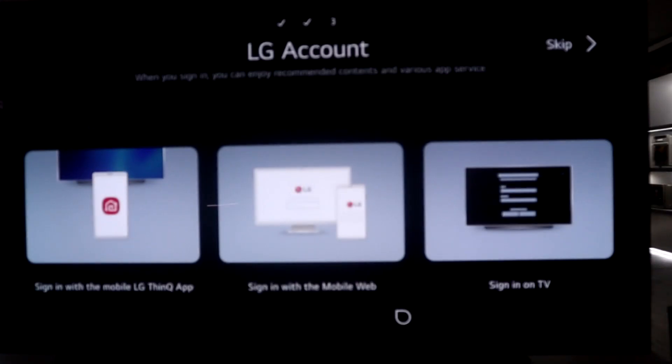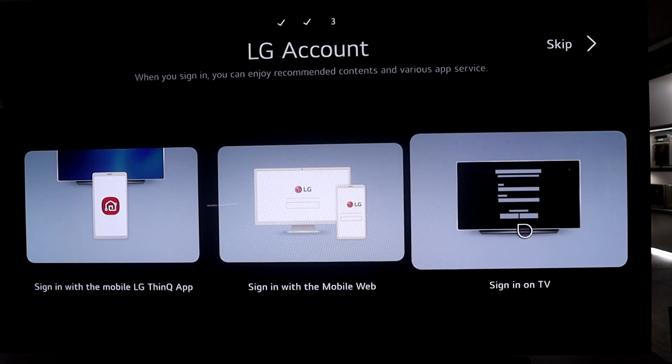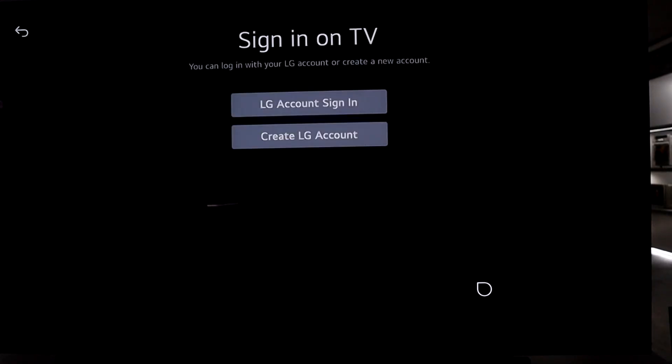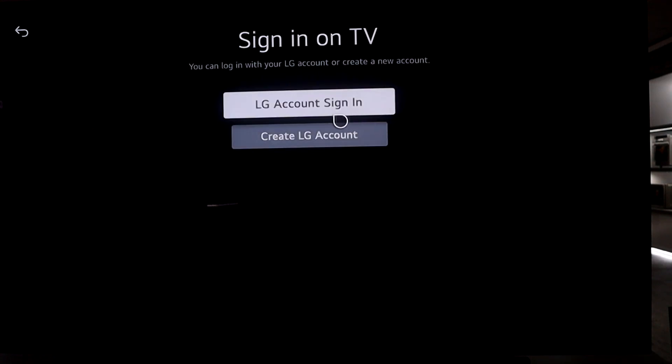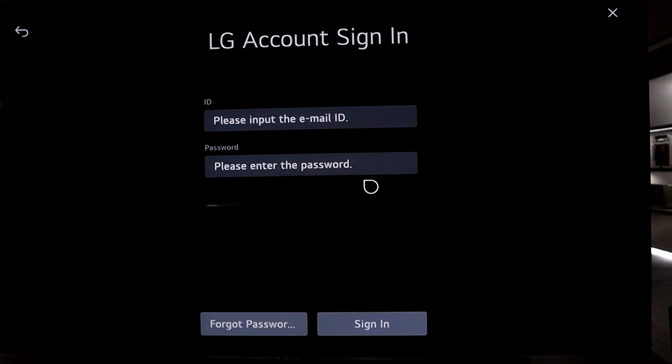It will now ask whether you want to sign in to your LG account. In order to download and update applications you need an LG account, so I'm going to sign in on TV. If you don't have an LG account, it's as simple as creating one with your existing Gmail account — just go to create LG account, or if you already have one, click LG account sign in and enter your email and password.